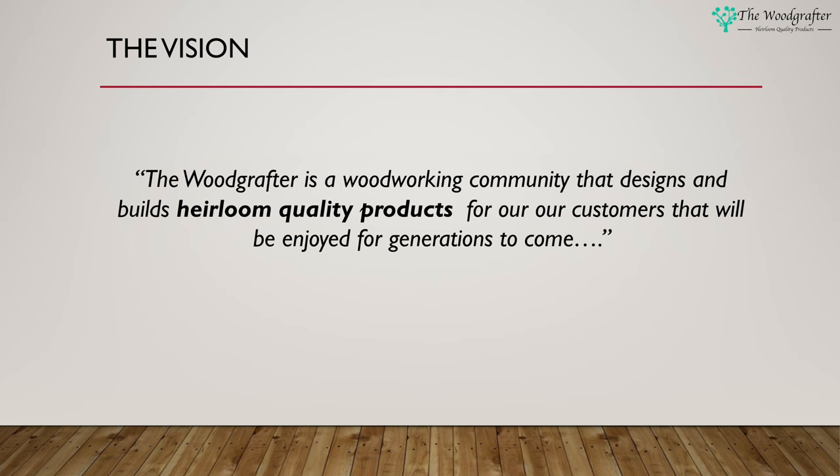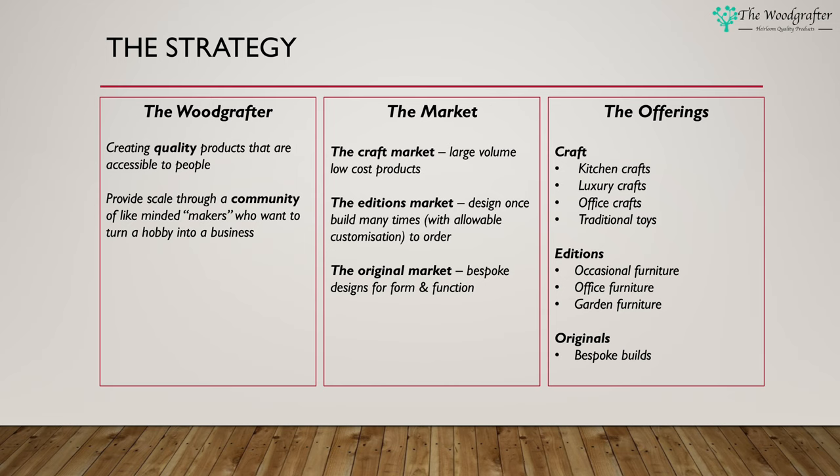If you're ready, let's continue. The Wood Grafter vision is really simple: the Wood Grafter is a woodworking community that designs and builds heirloom quality products for our customers that will be enjoyed for generations to come. What that really means is I'm building up a community of like-minded makers and creating some standardized products that I want to take to a number of markets. It's the community plus myself that will build these products, and then the Wood Grafter will handle the logistics of selling and shipping and so on.